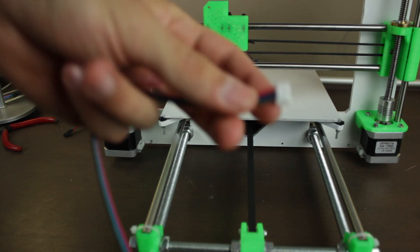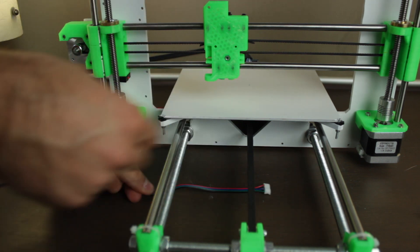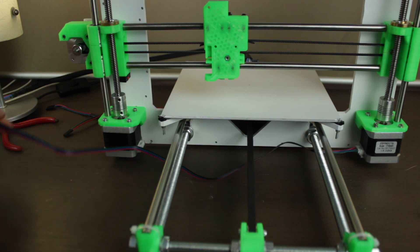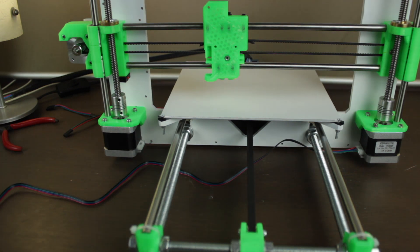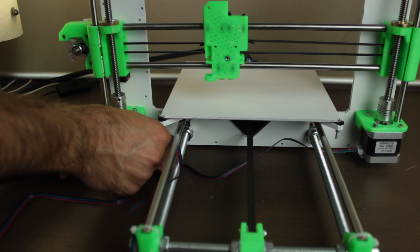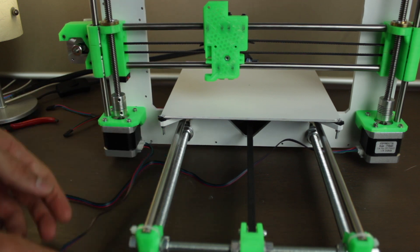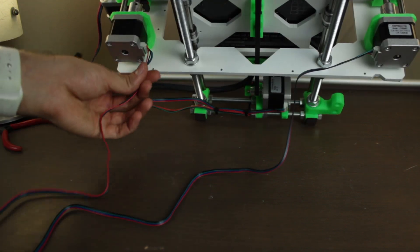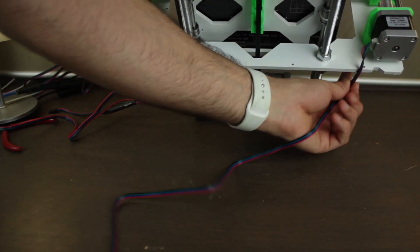Now we're going to continue with the installation of the cables for the electronics and the cable management. We'll start with the cables on the Z axis stepper motors. As we oriented the cables to the center, it will be easy to connect them, and at the same time the cables will keep hidden under the aluminum frame. Later we'll run them through the lower gaps and pass them through the back of the aluminum frame.